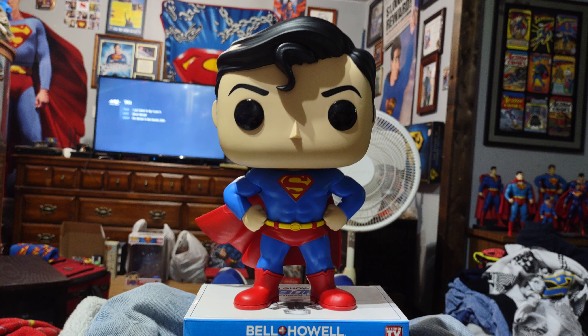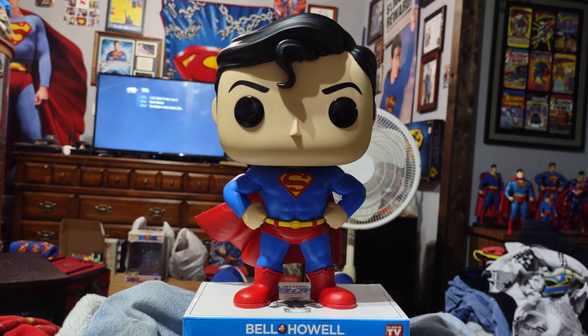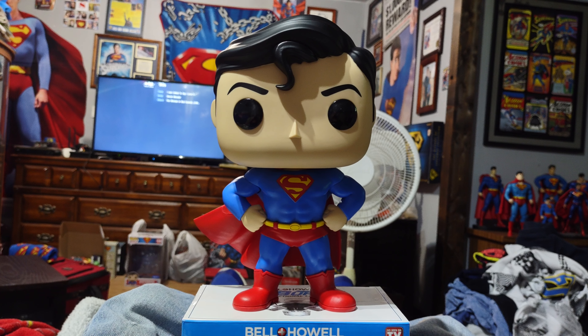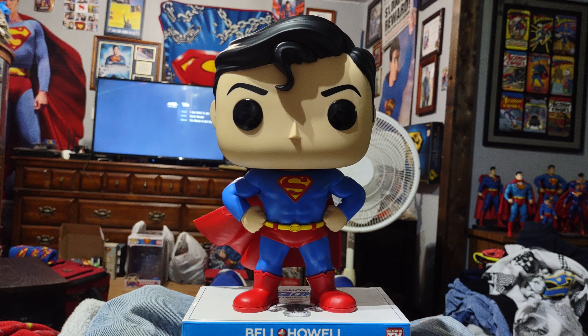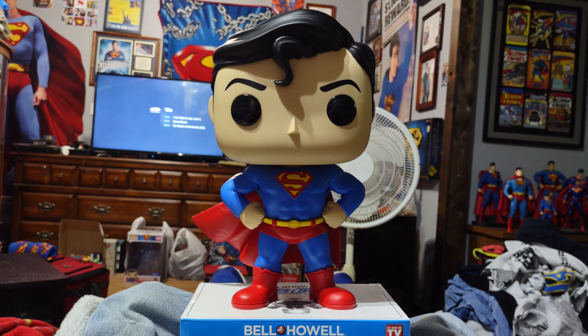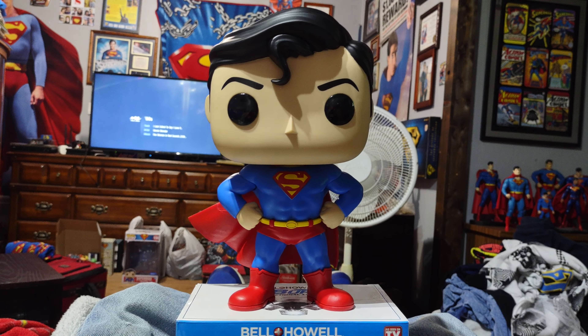My new 10-inch Walmart exclusive Funko Pop Superman. This is the first and only Funko Pop that I've ever owned, so they're really new to me. I know they've been out for a few years, but they're new to me because I've never had one. This thing is 10 inches tall, and I just wanted to share a video of it while it's out of the package.